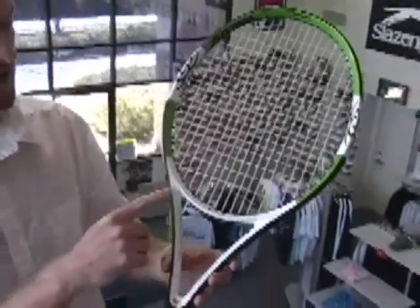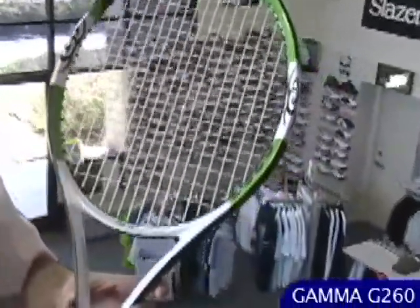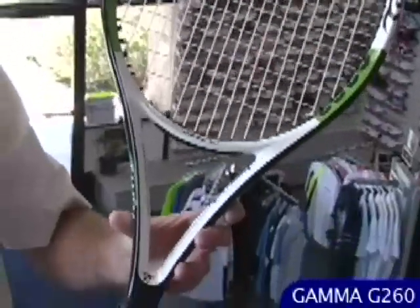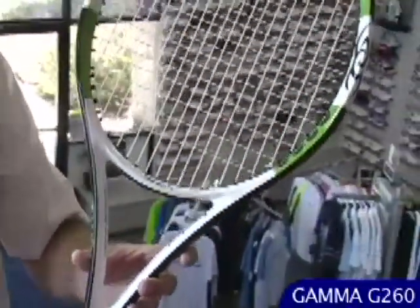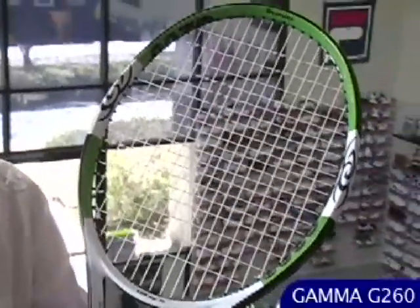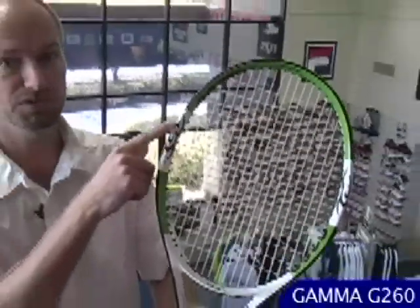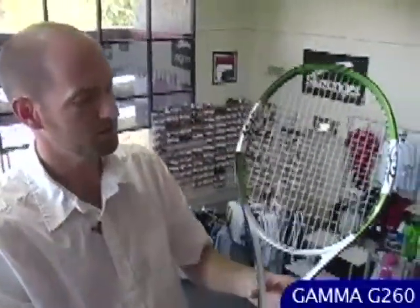Moving slightly up in weight and down in head size to a 105, right on the cusp of mid-plus and oversized — this is the G260. Slightly heavier, slightly smaller head, so a bit more control. Great stick for a baseline player looking to generate some ball speed, get some nice spin, but with lots of control and feel. It's got a nice tribal design at the 3 and 9 position on the hoop. A really nice playing stick.